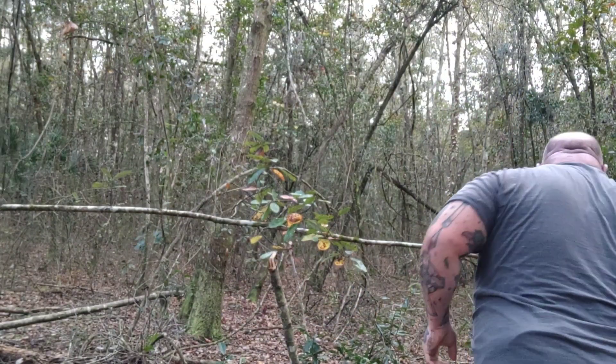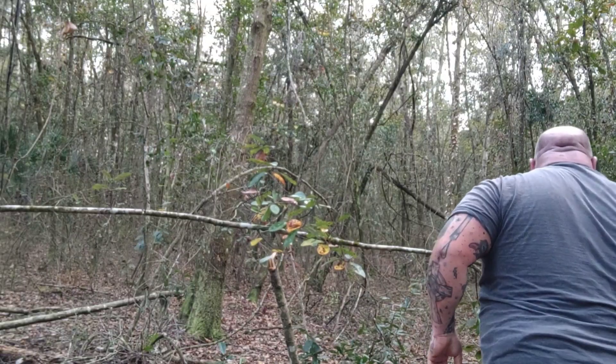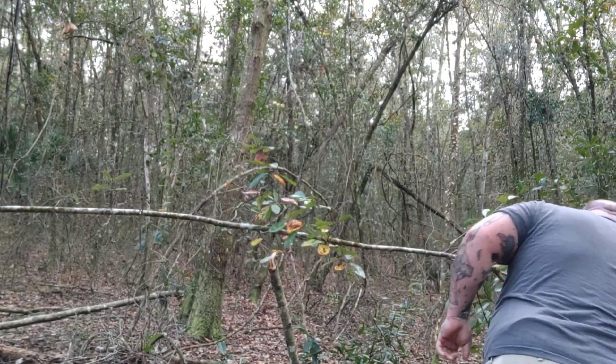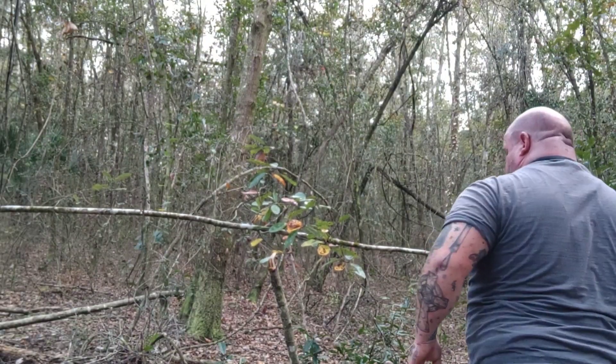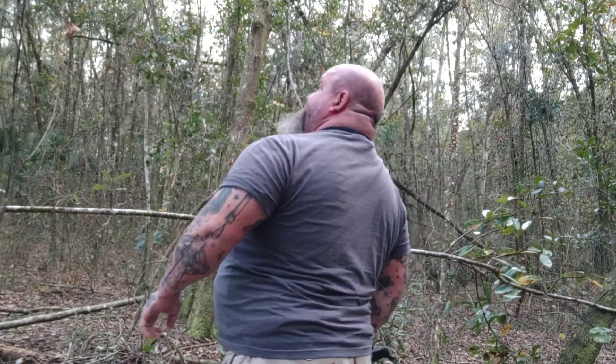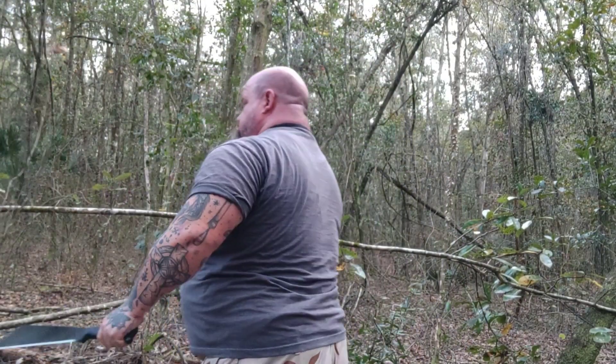Now, just out clearing some bushes. I'll go ahead and put in my normal disclaimer — these woods are going to be cleared out anyway. This is right over there by the house where they're putting in houses, so all this is getting bulldozed. Yes, I have permission to be in there. We're just cutting as we go. I'm making sure I'm on camera and not actually off camera like I so often do.